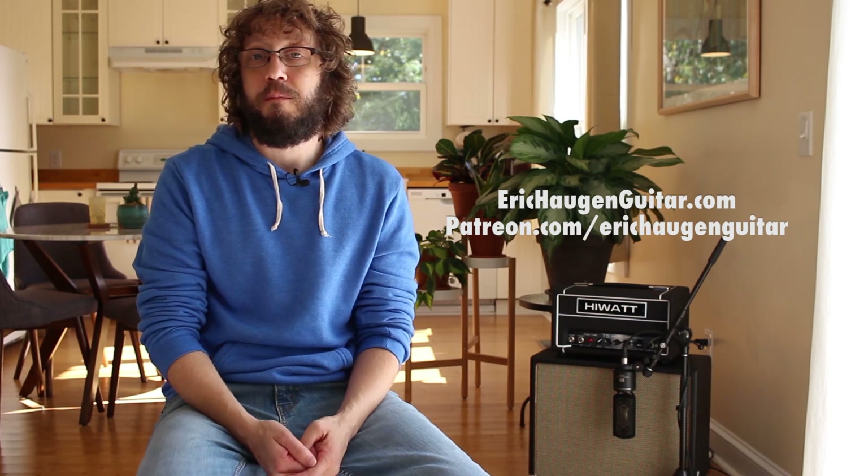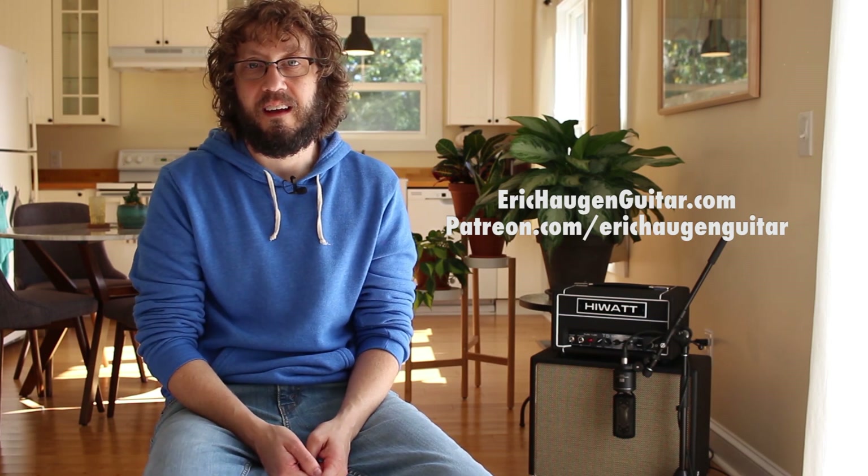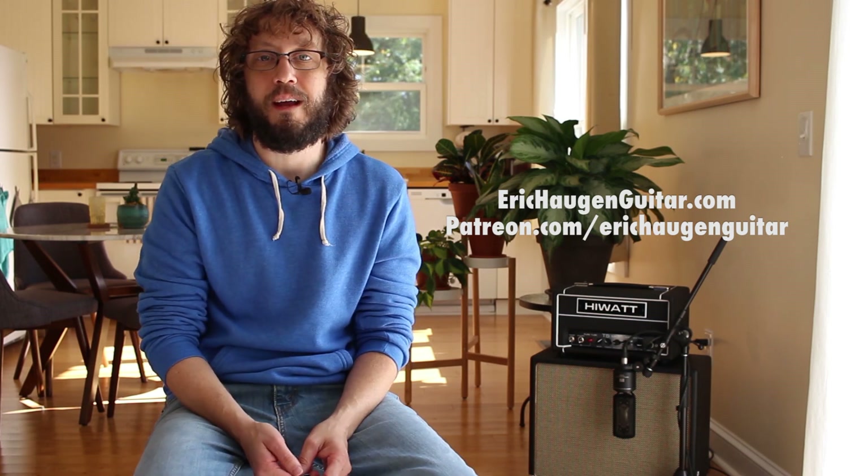Welcome to the instructional part of the video. Check the description box below for tabs and backing tracks on my website, information about the sound tools I'm using today, and links to other goodies via my Patreon page.